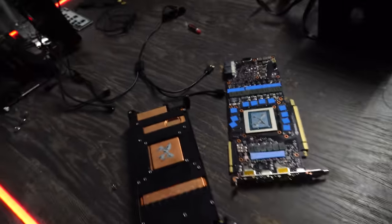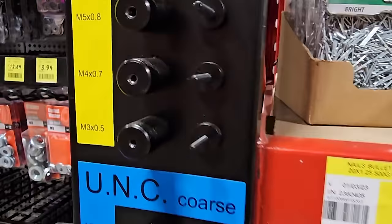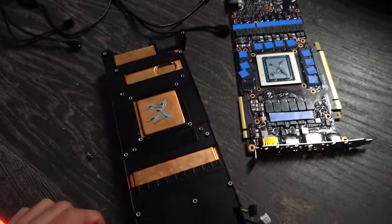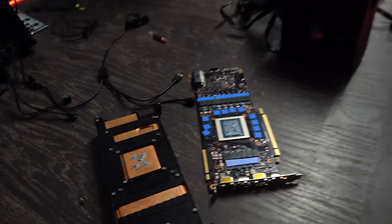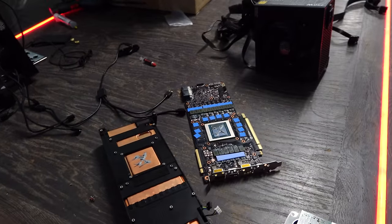We just got back from Bunnings and they didn't have M2 screws — I believe these need M2 or maybe smaller, but the smallest they had was M3, so I was out of luck. I've got to try the nuts and bolts store tomorrow morning. Until then, I'm going to time-lapse and start building up these PCs — one will be minus a graphics card for now, but we're going to get it done.